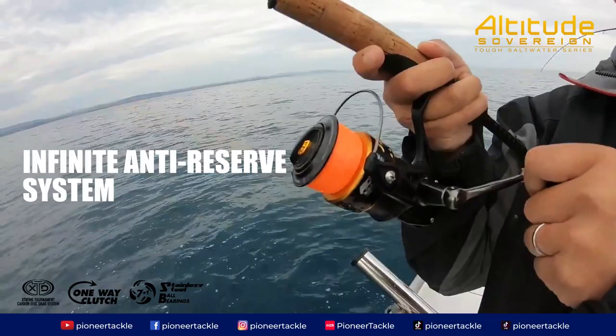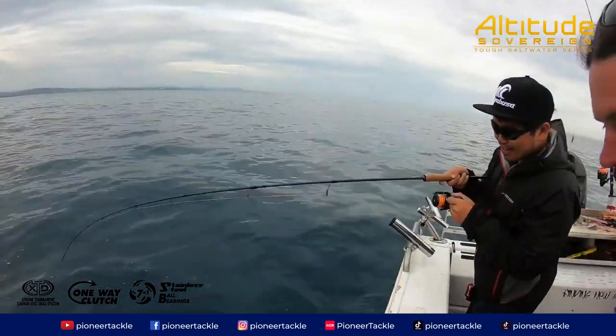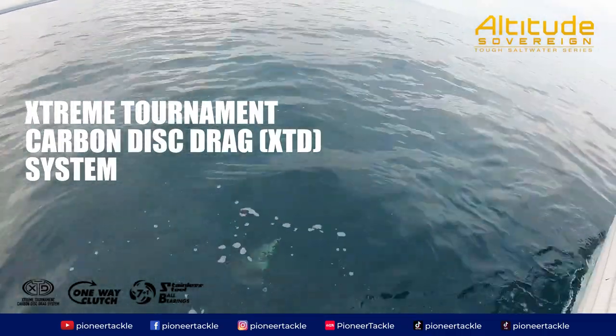Infinite Anti-Reverse System. Extreme Tournament Carbon Disc Drag System.